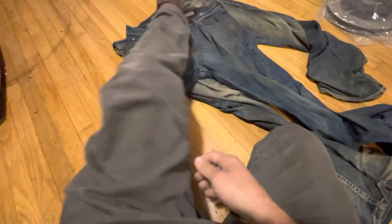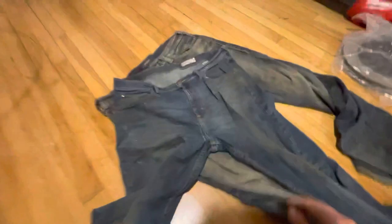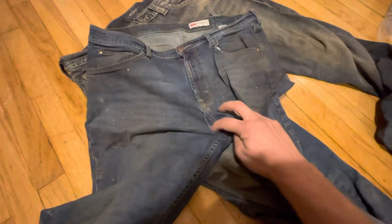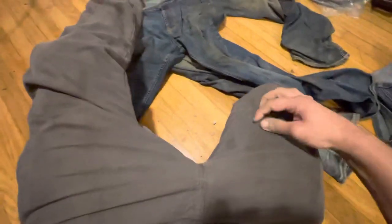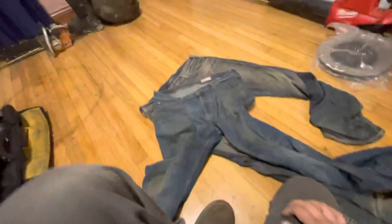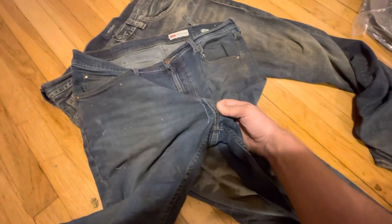Until I decided to upgrade to Dickies. These are not stretchy jeans — they're work pants. I got them in brown and gray. They cost twice as much, about 45 bucks a pair. But they're totally worth it. You're not going to be tearing the crotches and the butts out of them.